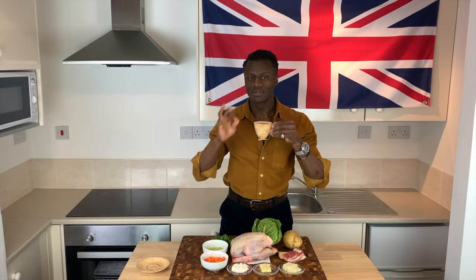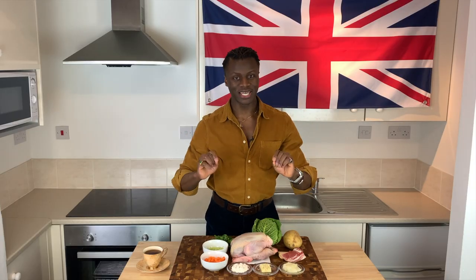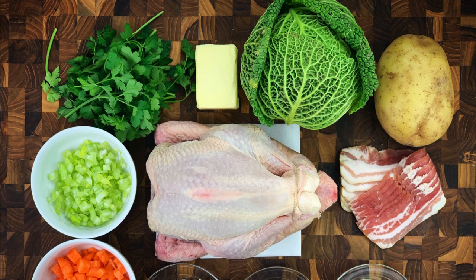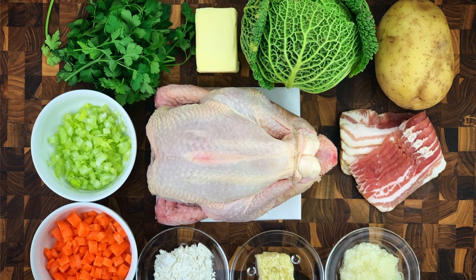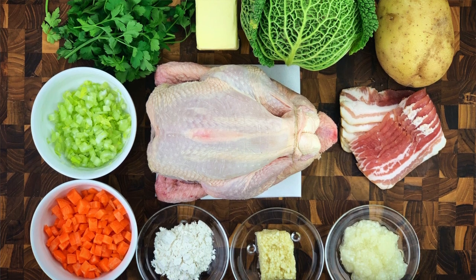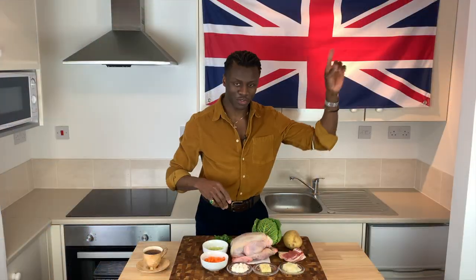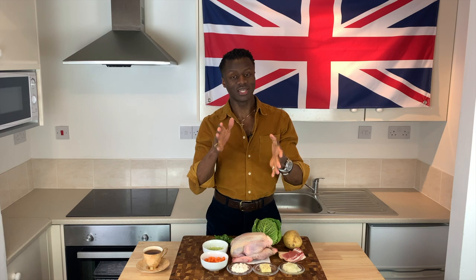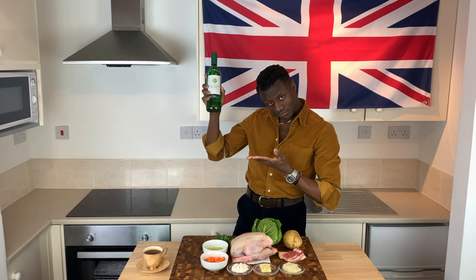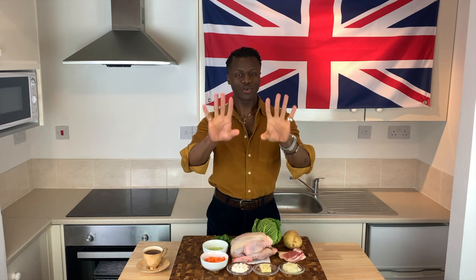For today's brilliantly British chicken complete you will need some savoy cabbage, a potato, ideally some smoked bacon, finely chopped onion, some garlic, flour, chopped carrots, chopped celery, fresh parsley, butter — ideally homemade brilliantly British butter, follow the link on screen to learn how to make your own. You will of course need a chicken, and you will need some wine, followed by some salt and pepper. That's it for the making of today's chicken complete.